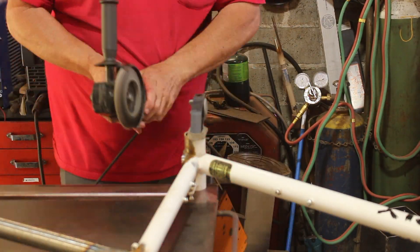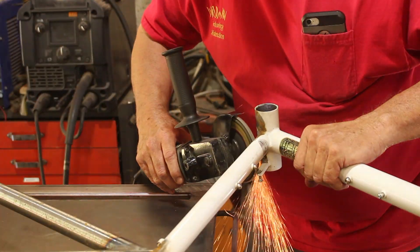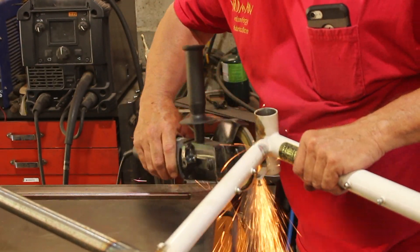Once we got the damaged tube removed, we had to grind the frame down back to its original shape so we could fit the new tube in.